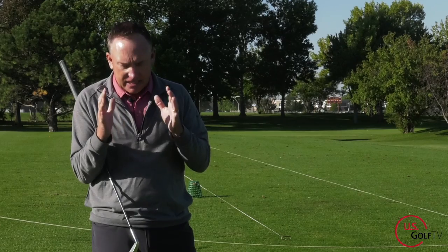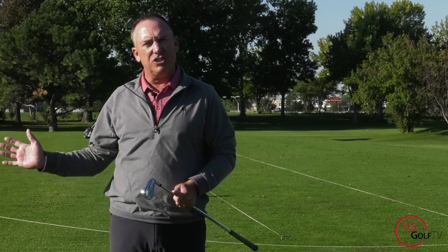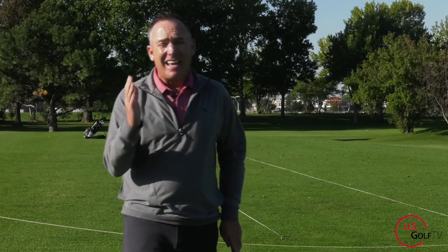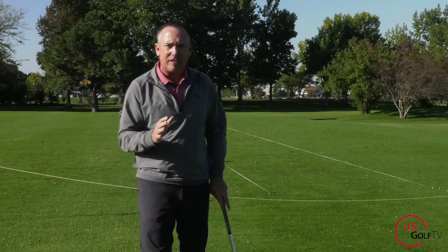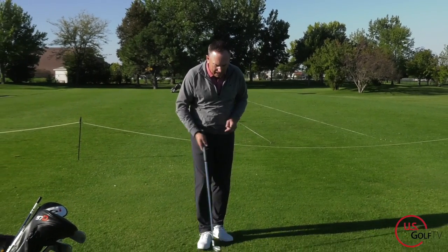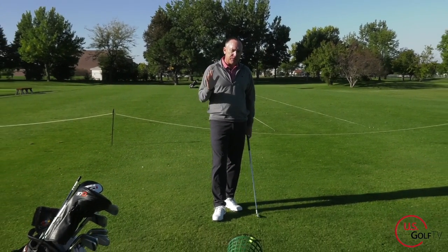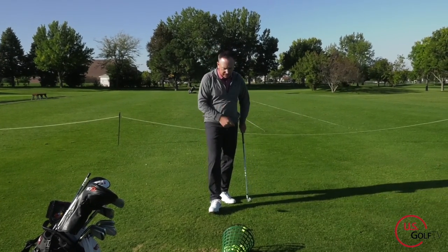The truth of it is, a lot of us out there, even golf instructors at times, are spending hours worrying about all these different positions in the golf swing. When at the end of the day, the most important thing is the takeaway, because if you don't get the takeaway right, you're not going to hit good golf shots. The vast majority of you, especially if you're struggling with contact or you're slicing it, are doing this in the takeaway.